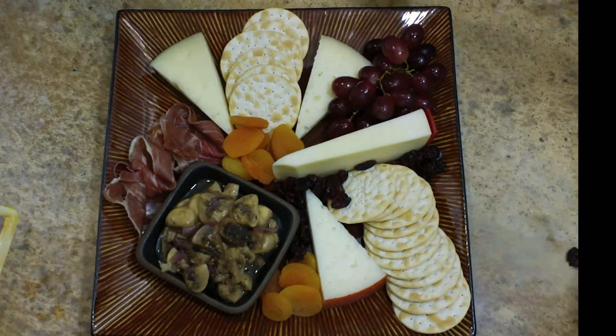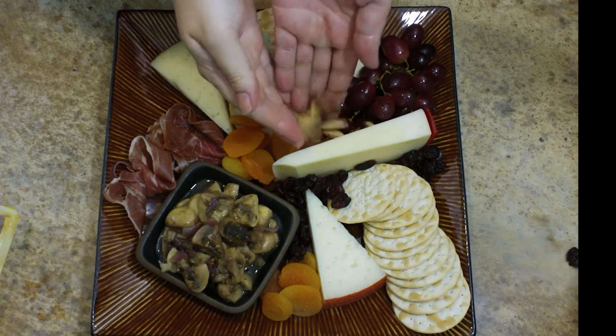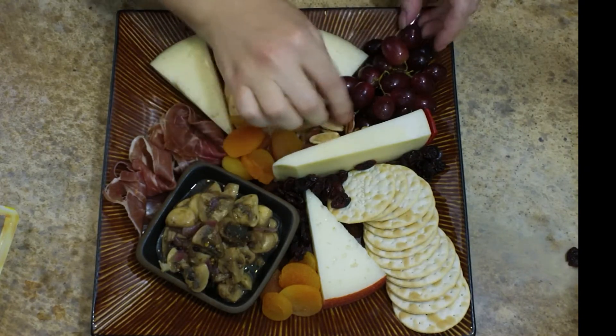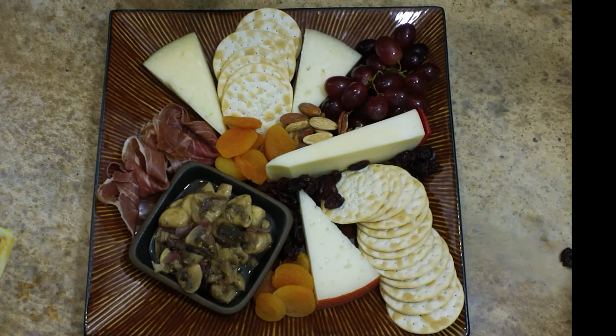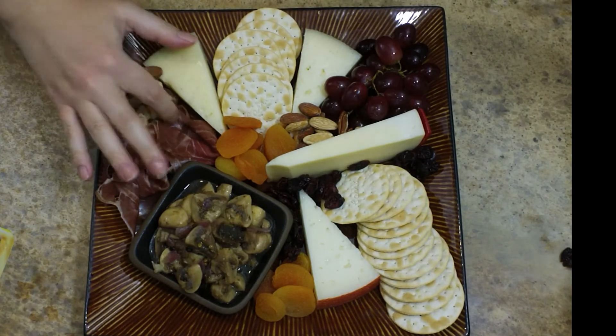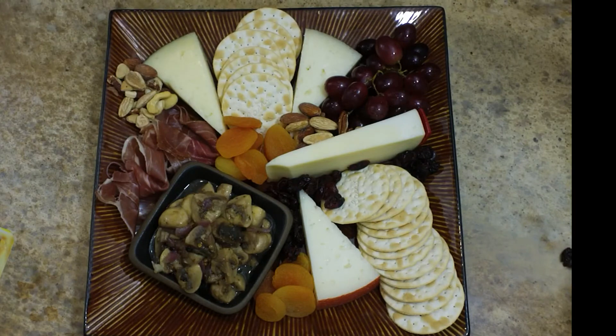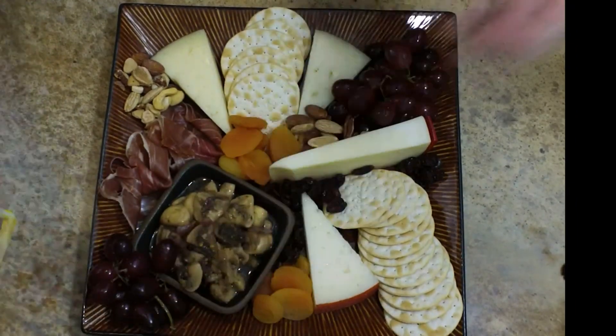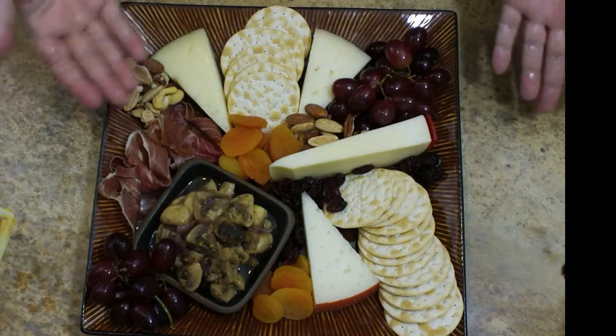The next thing that I'm going to add on here are some mixed nuts. And again, this is the love that I was learning about — filling up all of those little empty spaces. It really does make your cheese tray look so much better and more inviting, like people can just dig into it. I'm just going to add some grapes here on the other end and I think this is absolutely beautiful at this point and ready to serve.